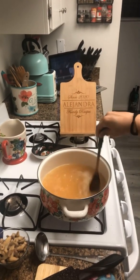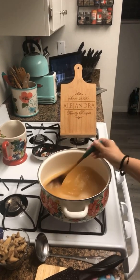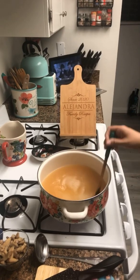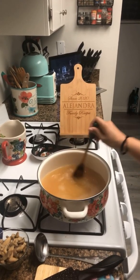Let's add our eggs. You want to give it a stir before you add the egg in. I've already beaten my eggs — I did not add any seasoning to them. You don't need it; you will taste the soup for flavor before we finish.